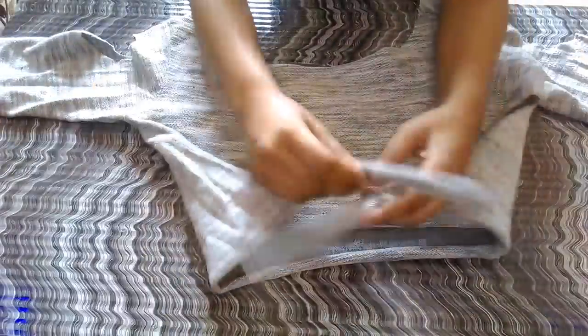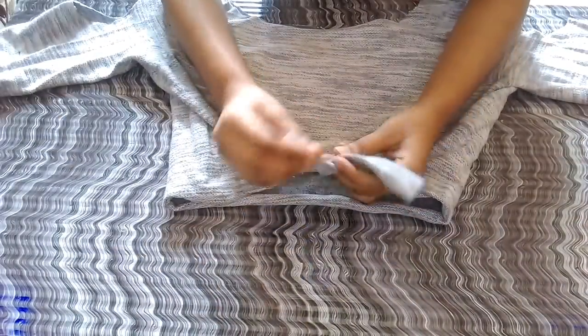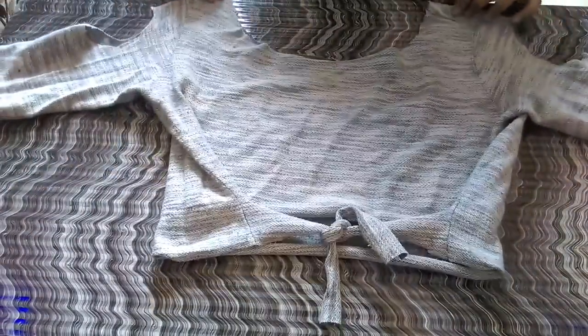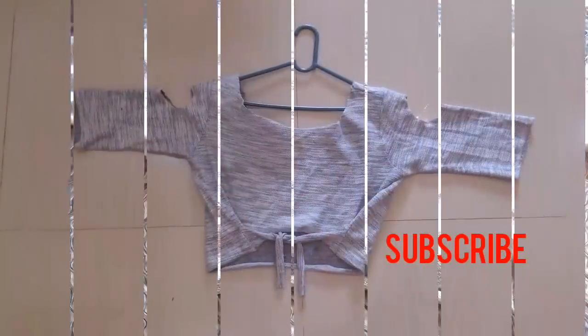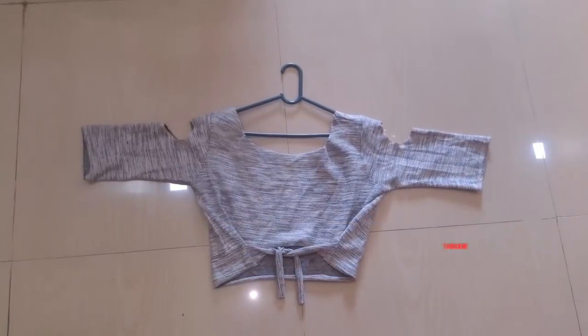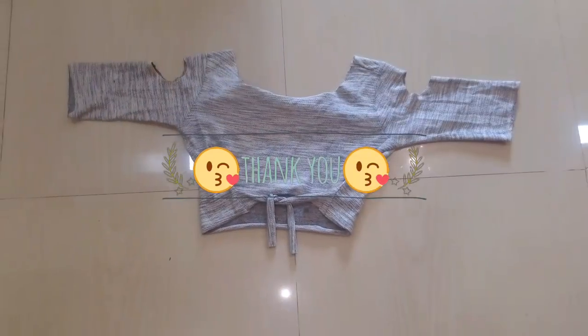After stretching, your crop top is ready. You can make a knot at the bottom. You can pair this crop top with jeans, leggings, or anything you like — and it doesn't need any sewing, which is the best part! If you liked today's video, please subscribe to my channel, watch more videos, and do like and share. Thanks for watching, bye bye till the next time!